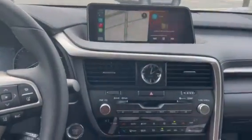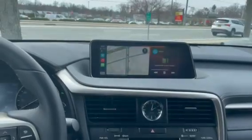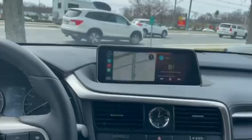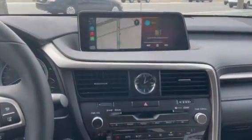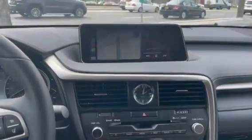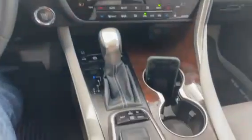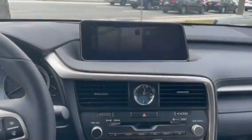We have full Bluetooth, Bluetooth audio, cellular phone connection, music, and texting. This is a demonstration on a 2019 Lexus RX 350 and everything basically remains the same.